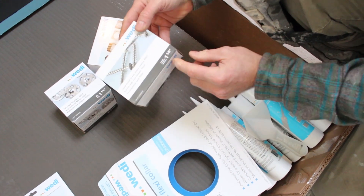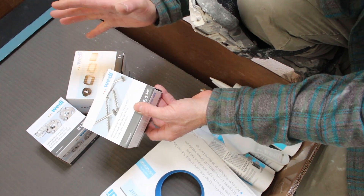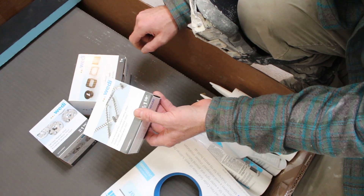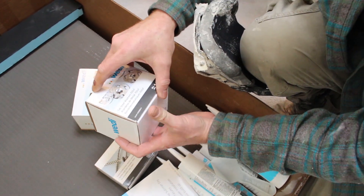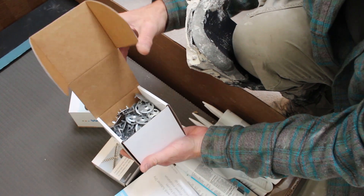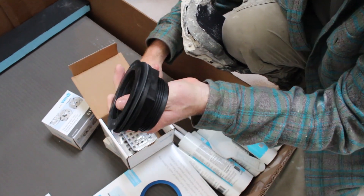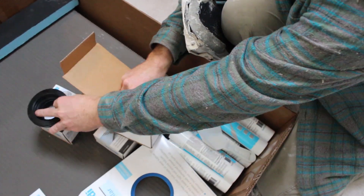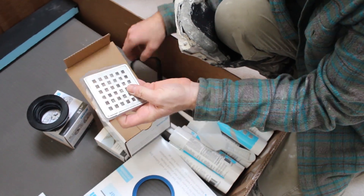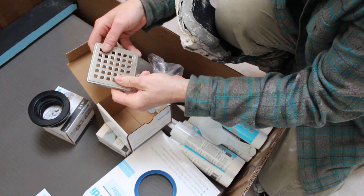You also get 100 1¼-inch screws. If you just have regular metal studs, you can use these screws. It also comes with washers — 100-count — to fasten everything with. And then the standard drain kit, which gets bonded to the pan. That's how you connect it to the drain.